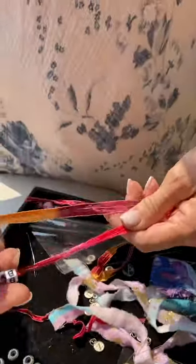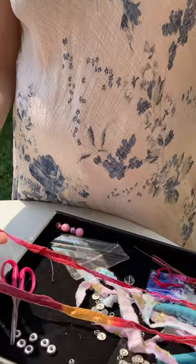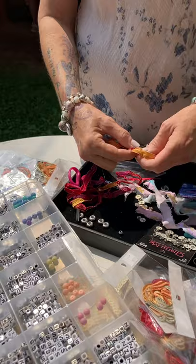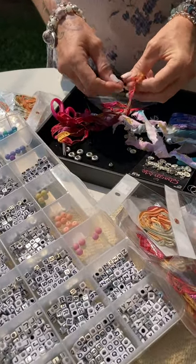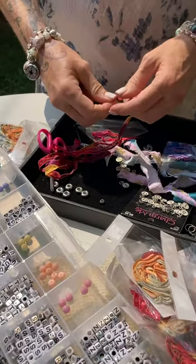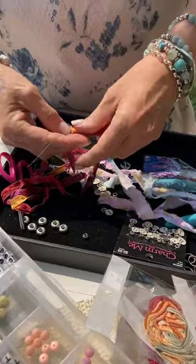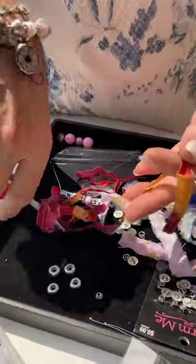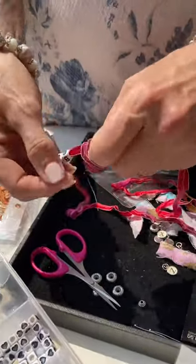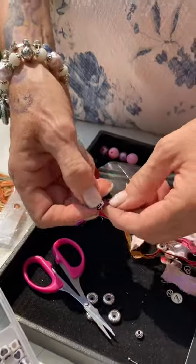So we're going to take this bracelet and I usually put the beads right smack in the middle. We're going to take our little needle off. Okay, I'm just going to cut it for now — it does come off easy, but of course we're trying to do it for a video. So I usually tie a little knot so your beads don't fall off.